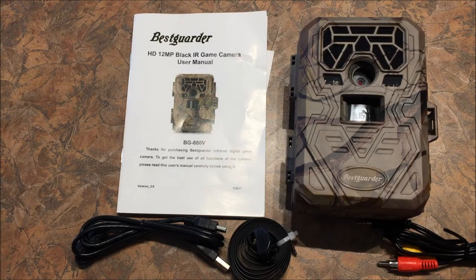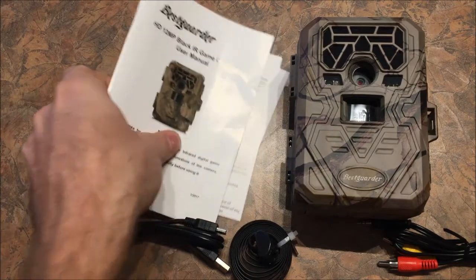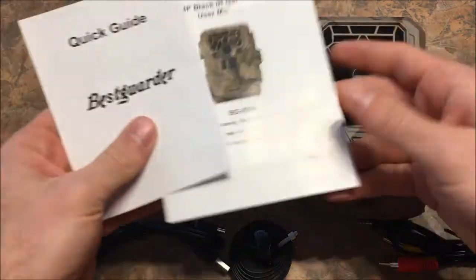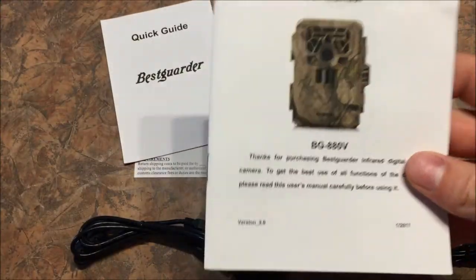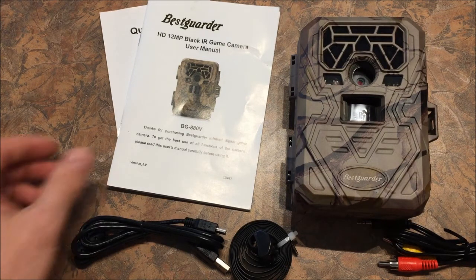This here is a look at what is included. You've got an owner's manual, an operating manual, a warranty card, and then a quick guide — I think it's got some frequently asked questions. The manual is fine, it's not the best. You'll have a little bit of language disparity, but you'll get the idea and be able to figure it out, particularly if you've operated trail cameras before.